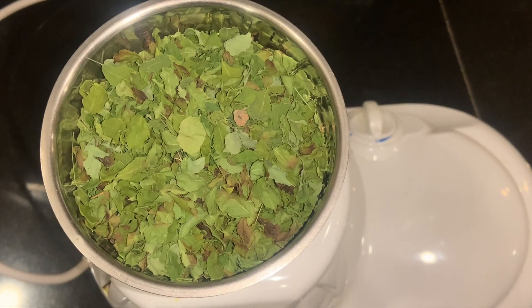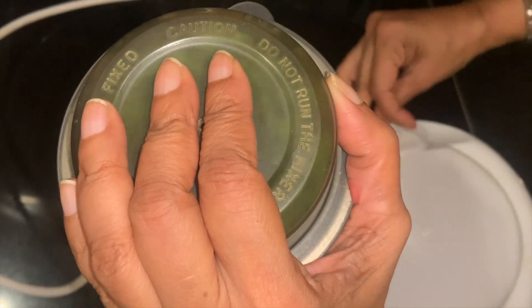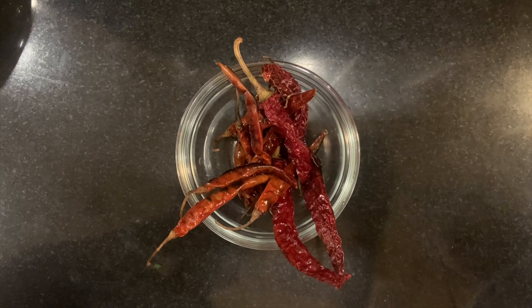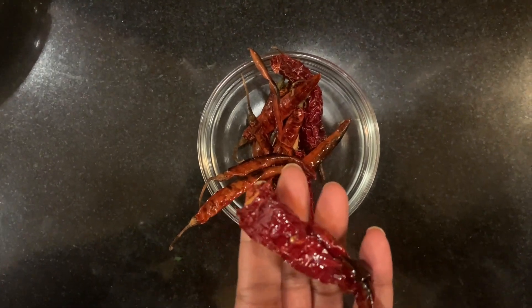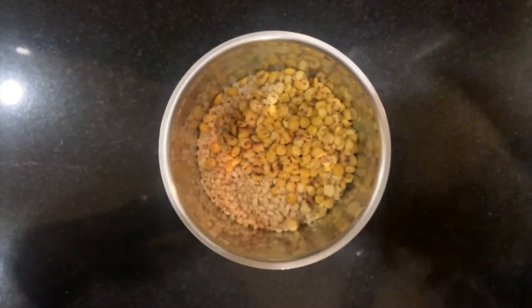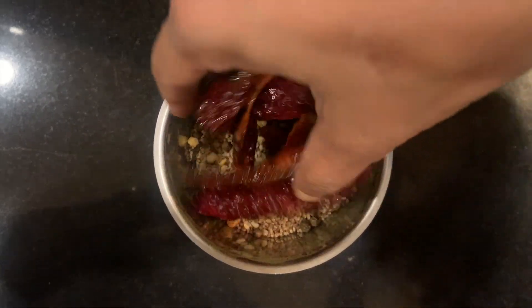Once your moringa leaves get cold, take them in a mixer grinder and coarsely grind them. Moringa leaves are done — take them out in another bowl for now. Once your chilies have cooled, make sure you break off the heads and put them in the mixer grinder. Then add the urad dal which has cooled, chana dal, sesame seeds, peppercorns, and the red chilies — to coarsely grind them all.